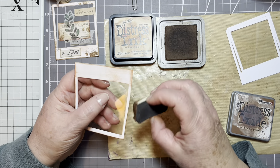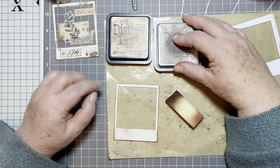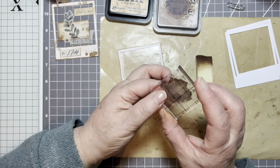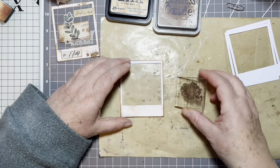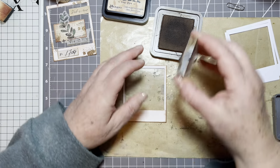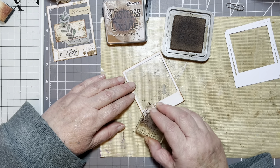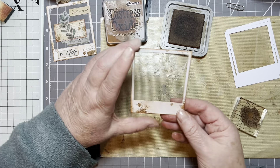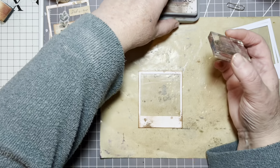It doesn't matter if it's oxide or original — you're just using it for the edges. We want to distress it a little bit more and add a little bit of messiness, so I've got this little stamp that stamps out a kind of splodge. I've had it for many years and I use it quite a lot. I'm going to use the vintage photo and just go off the edge a little bit. That makes a difference, doesn't it? So then we want to add some labels.